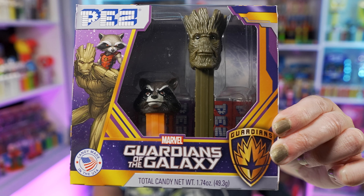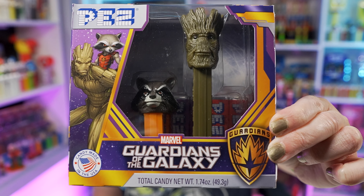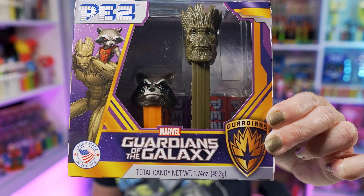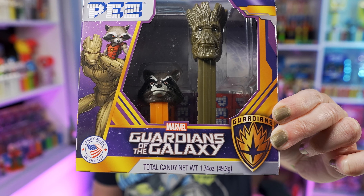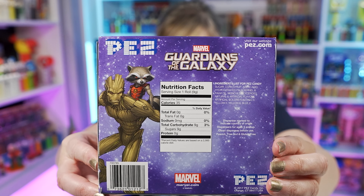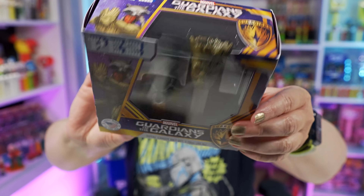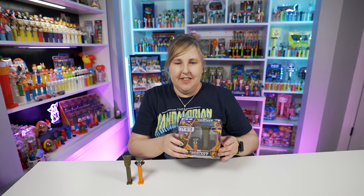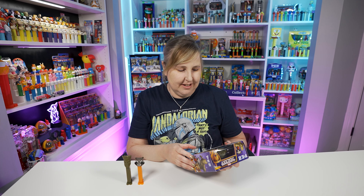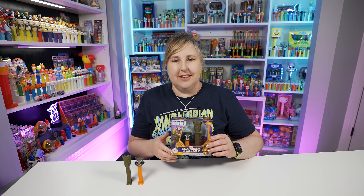Also in 2017 we got this Guardians of the Galaxy Pez twin pack, and inside there you'll see Groot and also a mini Rocket Pez. I don't know why I haven't opened this one yet, but I'm going to be opening it today on this video. This box set is so nice — I love the graphics on it, I think that's one of the reasons I haven't opened it yet. Still has Rocket and Groot on the back. The Guardians logo is on it all over, and a cool galaxy design with the purples and the yellow. It just looks so nice. I do have two of these so I did buy an extra one to open. So let's open this up.